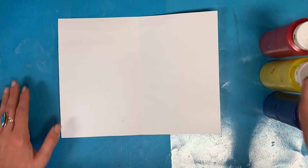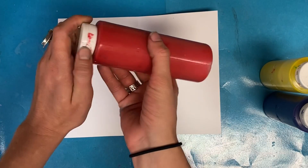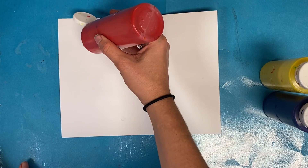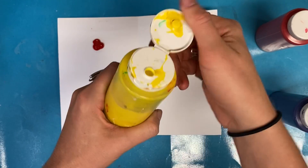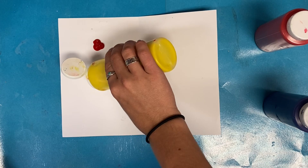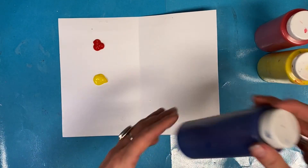Now team captain, you are going to get the red bottle of paint. Open it — flip open the lid, turn it over, and give a small squeeze to get a small dot of red. Then team captain, pass the red to the next person. Pick up the yellow. Same thing — small squeeze of yellow, lid on and pass.